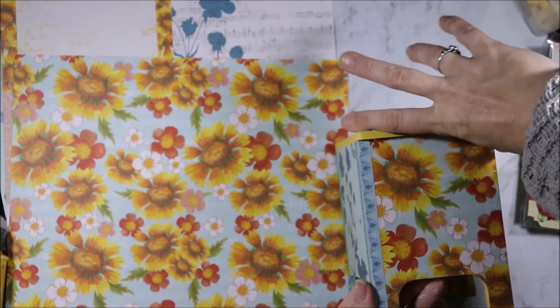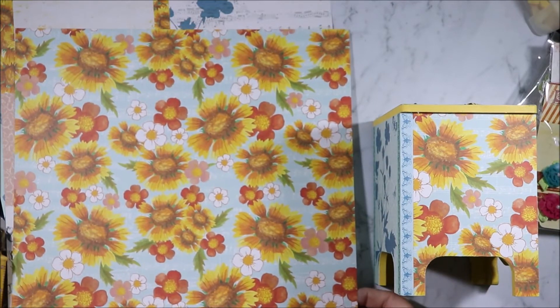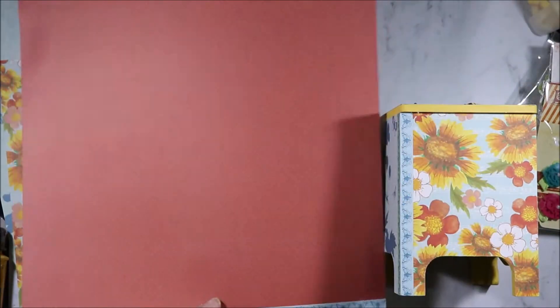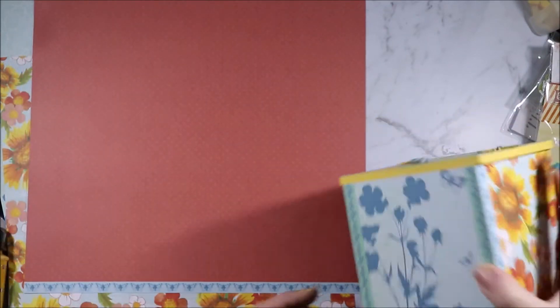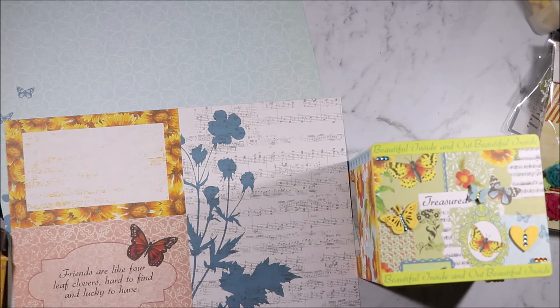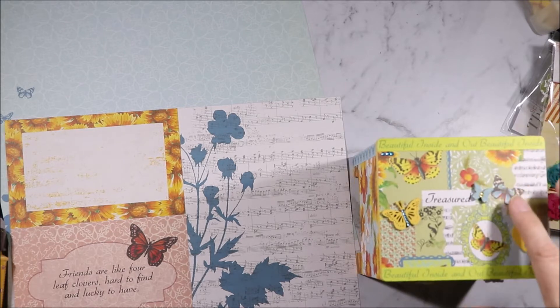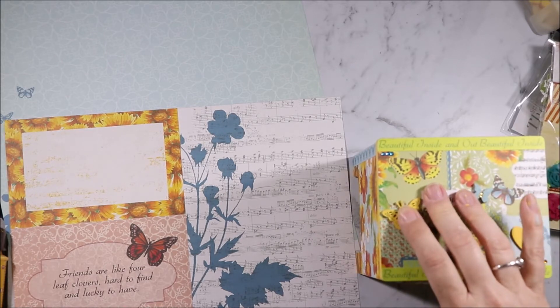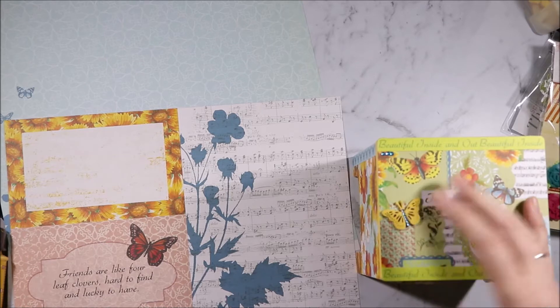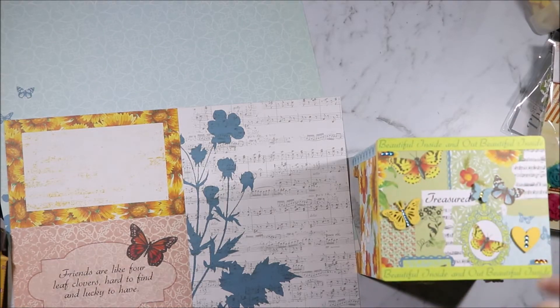For the sides of the drawers I used the Wild Flora and the butterfly strip for both sides. The heart is from the Kaisercraft collection — it's the wedding one. And then the butterfly is from a Kaisercraft collection as well, but it's fallen on the floor so I can't see which one it is.